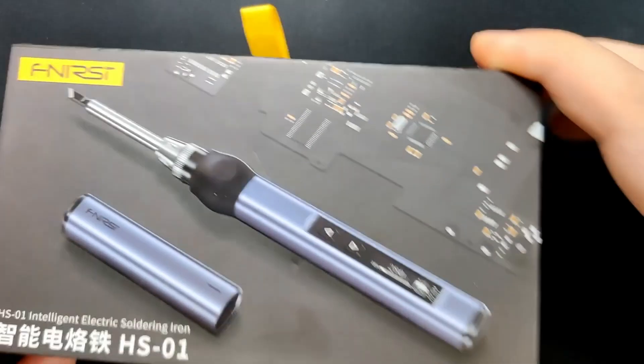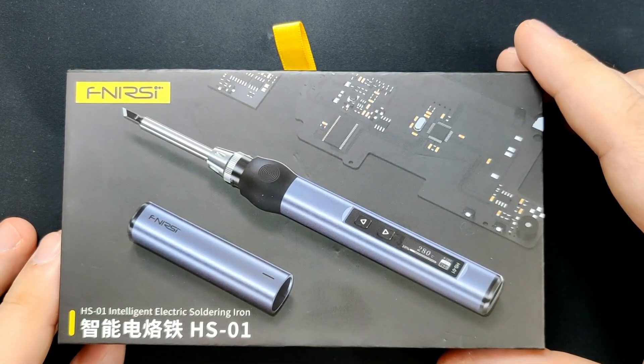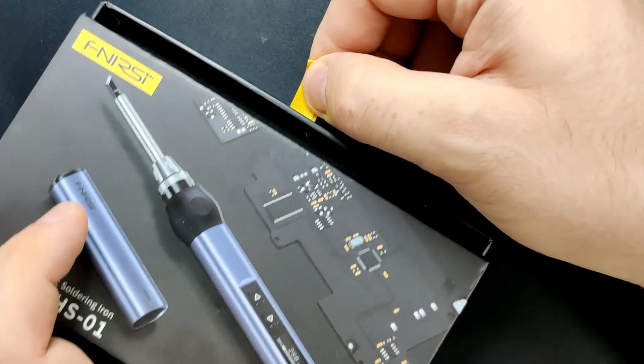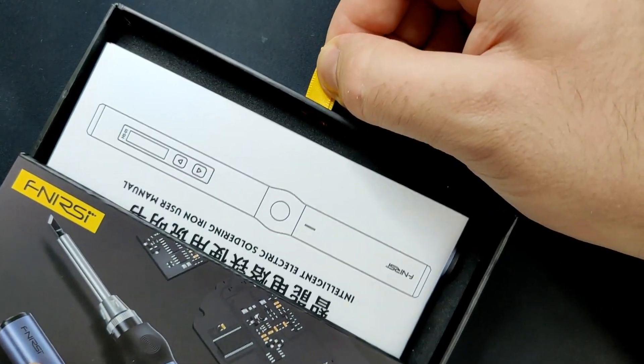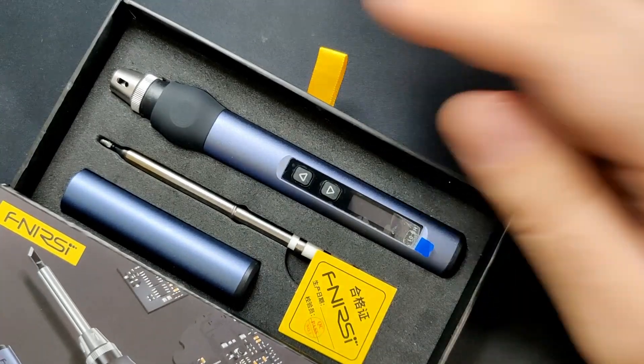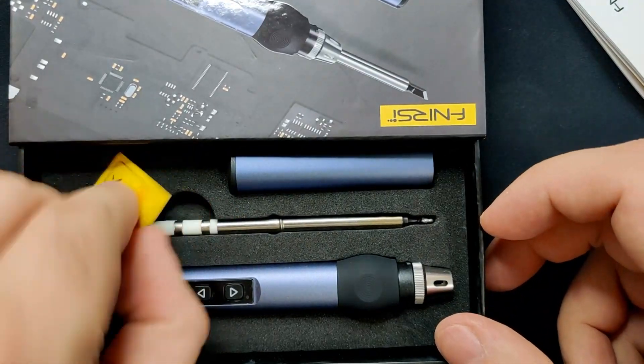Today's video will be a bit different from the usual content I make. I will be reviewing a soldering iron Finercy has sent over to me. Full disclosure, I have not paid for this product, but I will give you my objective and honest opinion about this intelligent electric soldering iron. You can find links to the product in the video description.